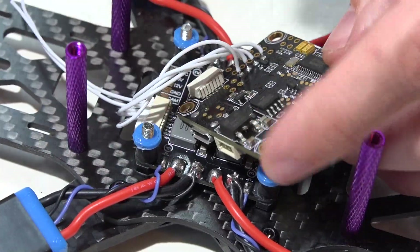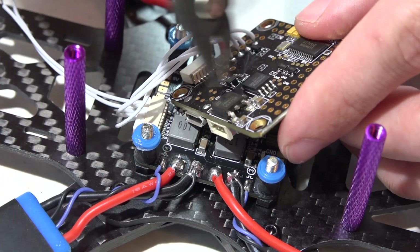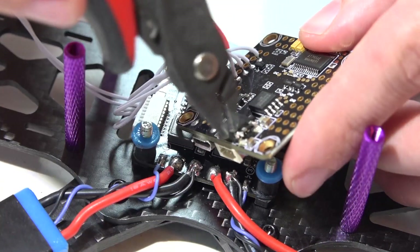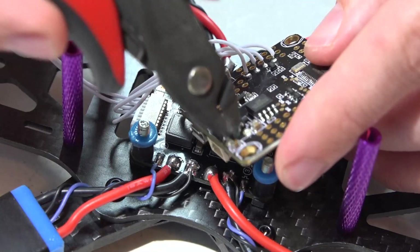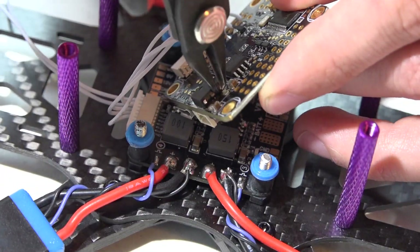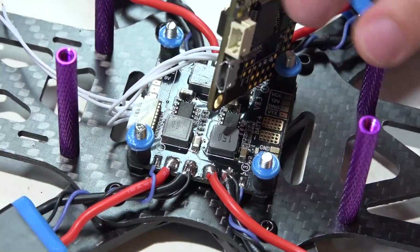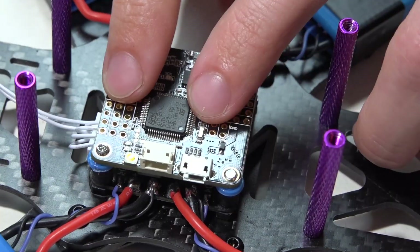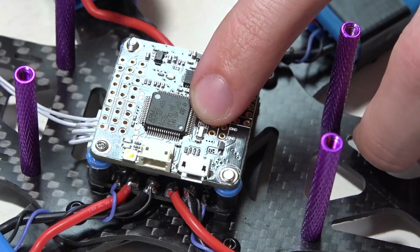Your other option is to cut the voltage regulator out of the circuit completely. I'm going to cut these legs off just to remove it from the circuit. This is going to be the safer way of doing it, and this is probably how you're going to end up doing it anyway if you ever do fry this voltage regulator. You can power this with the full voltage of the battery, and if you ever do fry the voltage regulator, here's your workaround. And for everyone else using a flight controller that does not have its own voltage regulator, this is how you will power it as well.